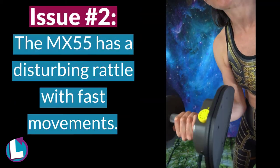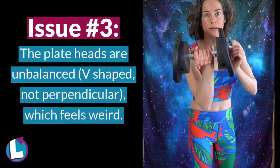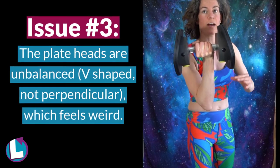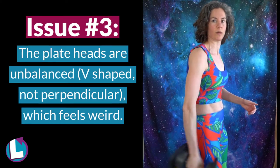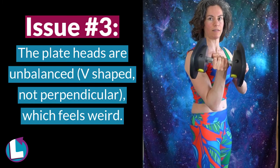Also it makes a little bit of a rattling noise. Additionally, these are unbalanced — there's a heavier part down here which flares out, so if you're doing swimming moves it feels unbalanced because of that angle.